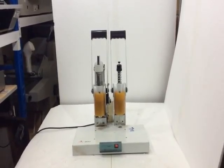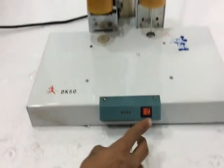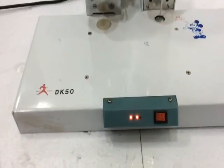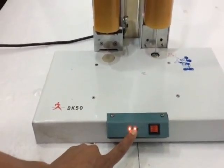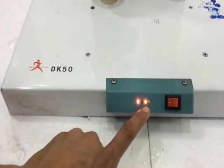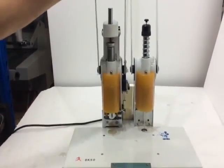DK50 electric plastic rivet binding machine. In this machine we have the on/off switch. We turn on the machine and the two red lights have glowed, indicating the machine is in heating mode. When it is ready, the two green lights will glow up for punching. This is the punch electronic, and this is for binding, for closing.